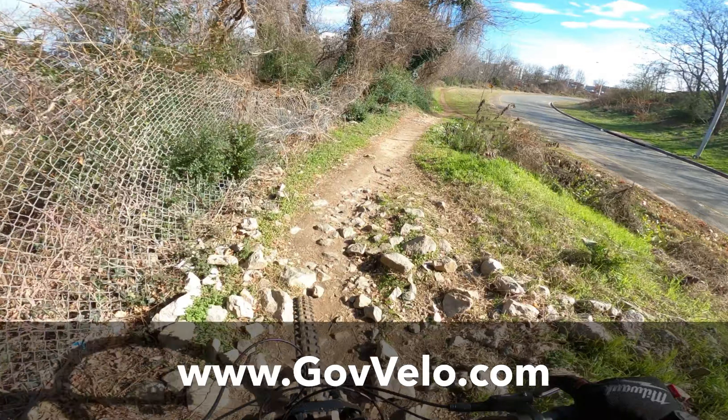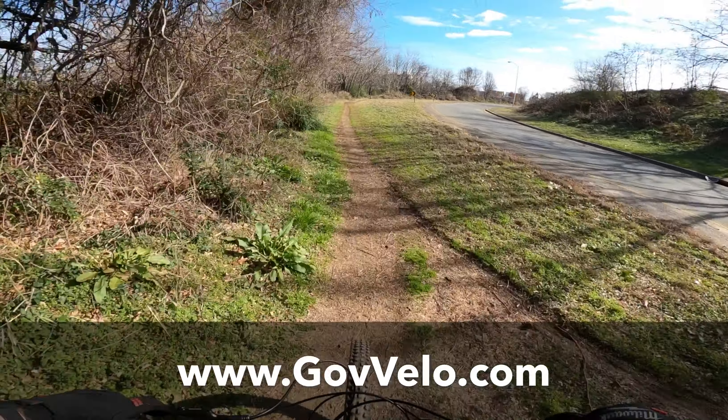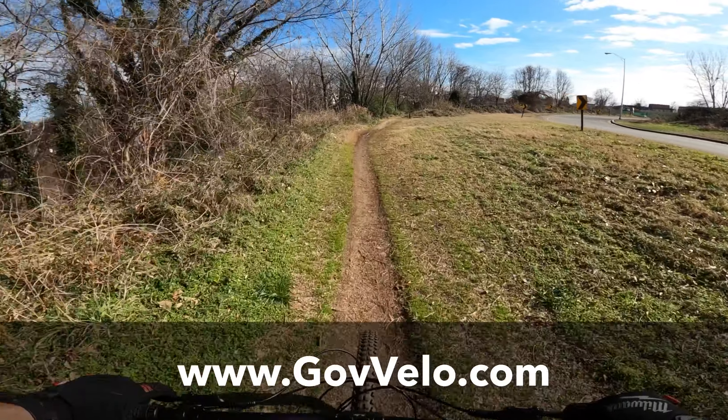The overall buying experience with Gov Velo was great. I would definitely recommend them to just about anybody, and especially if you're military or a government employee, why not save yourself some money?